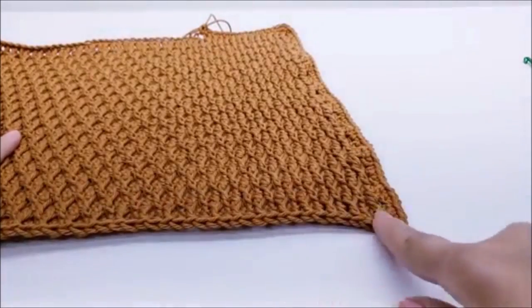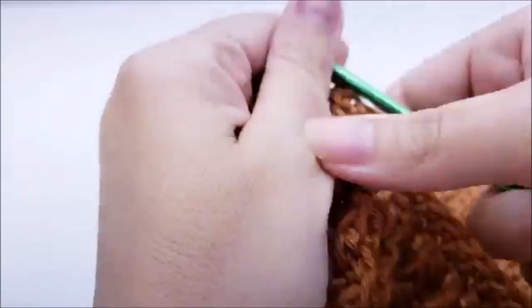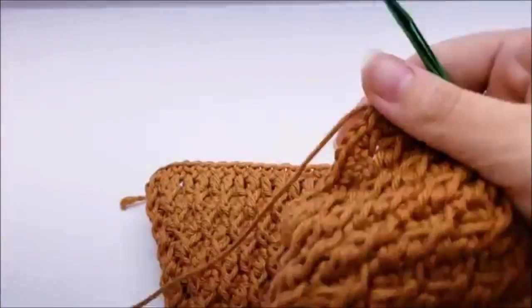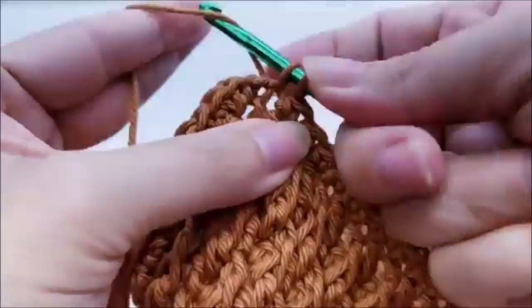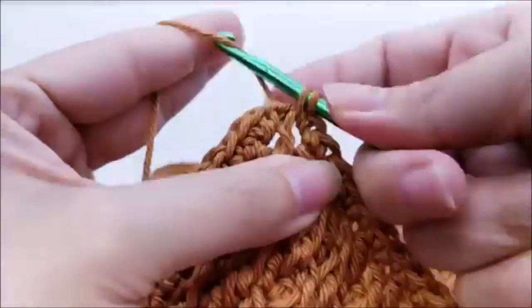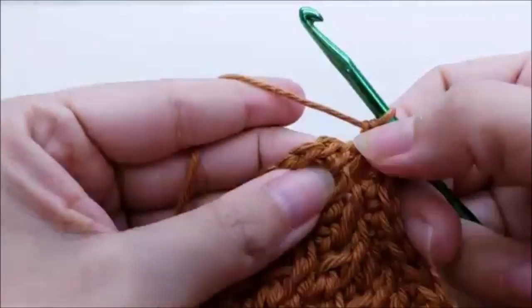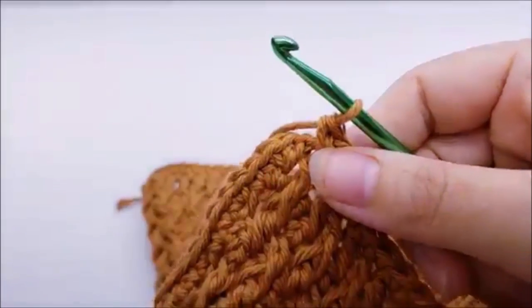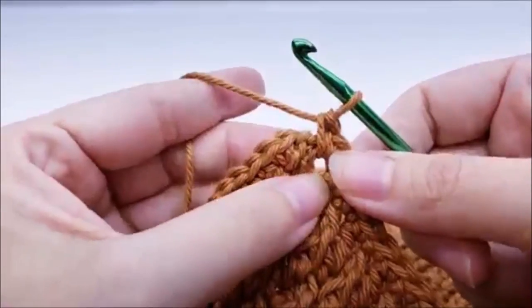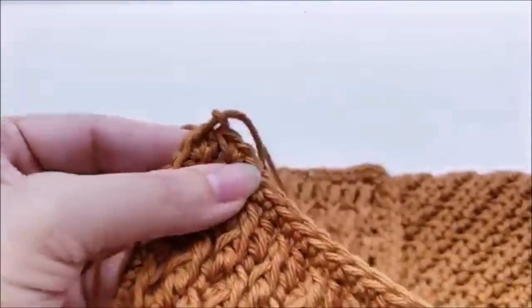Once you make it back to your starting point, put three single crochets into that last stitch, then end by slip stitching into your first single crochet — not the chain one, but the first single crochet. Tie off your yarn and hide any remaining tails.